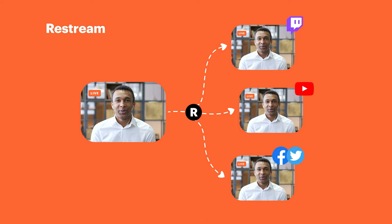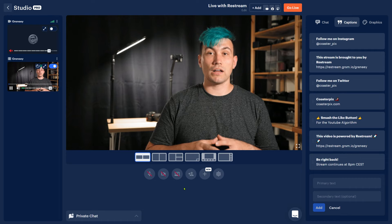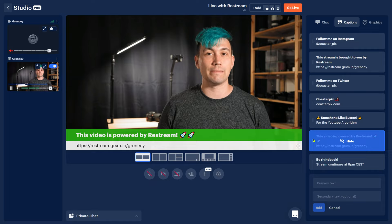This is a sponsored video sponsored by Restream. If you are an online creator who is not yet live streaming to maximize your reach, you should definitely check out Restream because they can help you with their Restream Live Studio to get started within minutes. Learn more using the link in the video description down below and get yourself a $10 Restream credit.